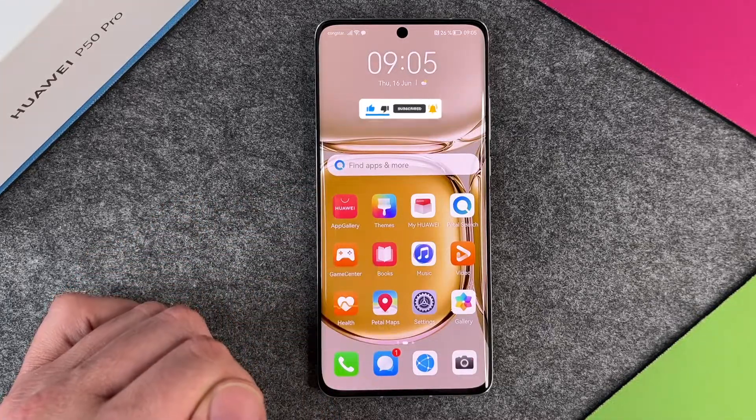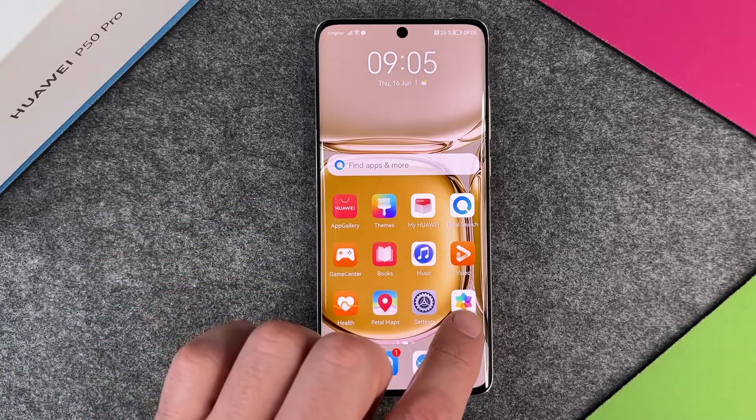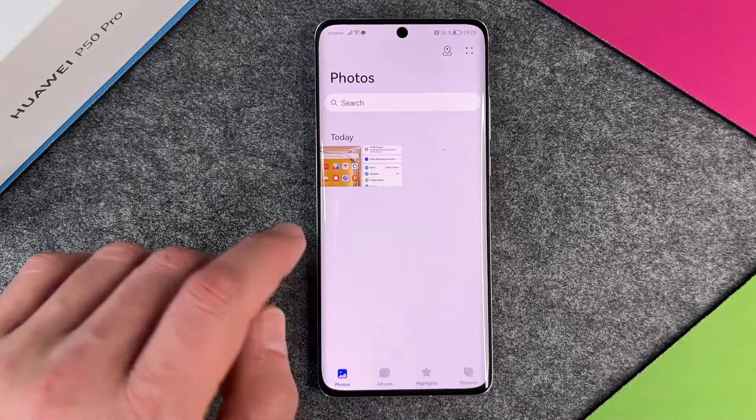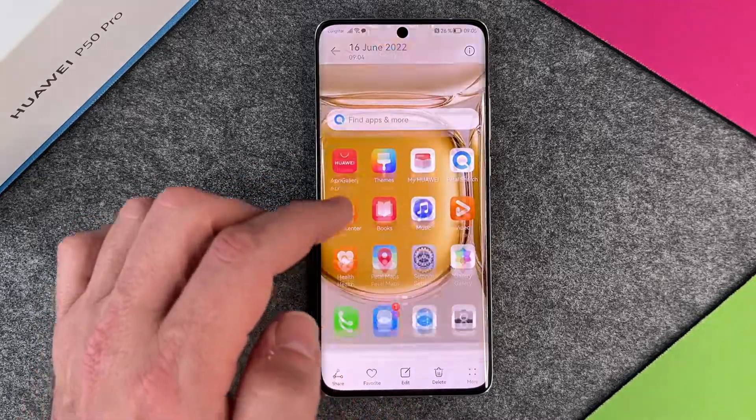The preview will disappear after a few seconds, but it isn't gone — it's saved in your gallery. If you look at your gallery, you can see the screenshots there. You can swipe up to see more information about a photo.